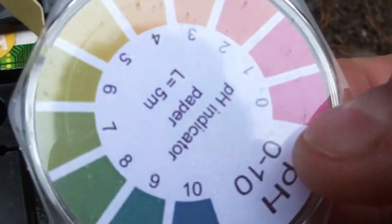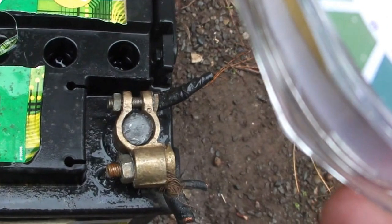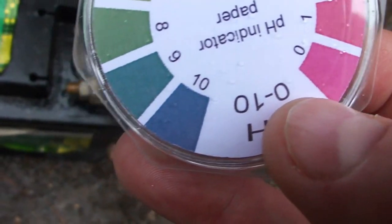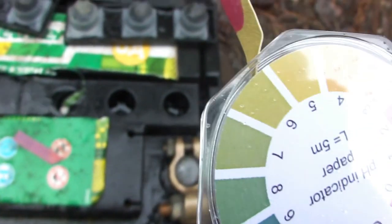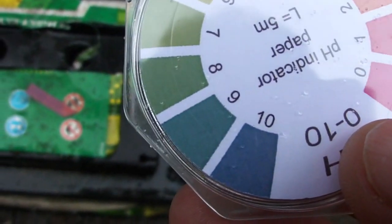You can see the pH level is 0 to 1, so I have to add some more. Be very careful — it's a very strong reaction. It bubbled, got very hot, and sprayed acid around. So I'll be back.